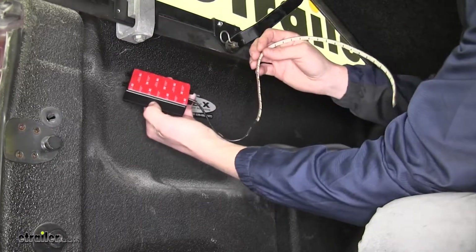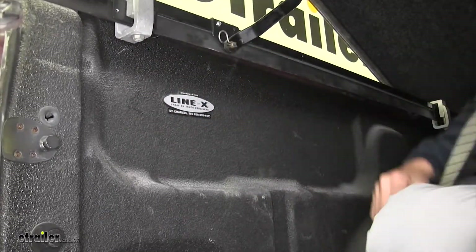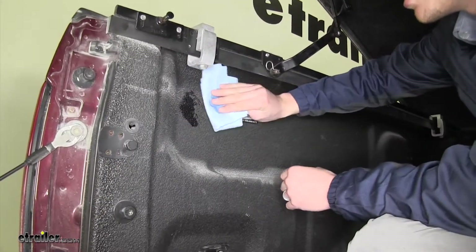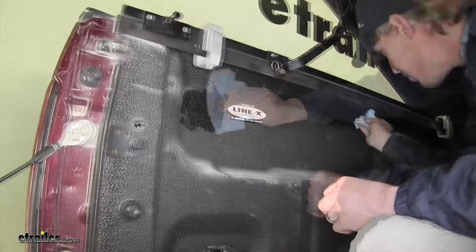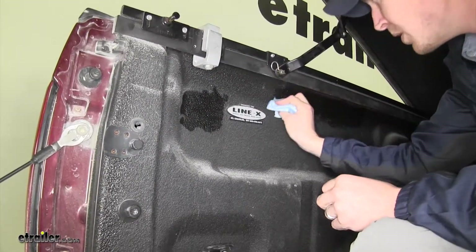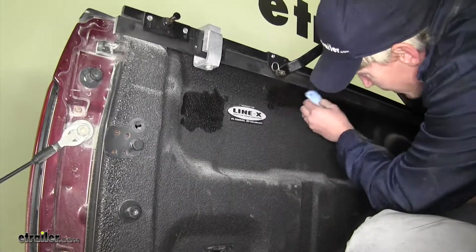Before we peel back the adhesive on the back side, I'm going to go ahead and clean my area up a little bit. I'm just going to take some alcohol here and wipe the area — you do want to let this dry before you start sticking it in place.